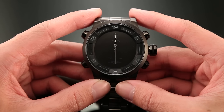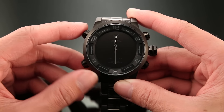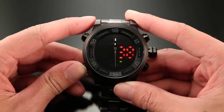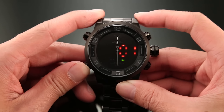Now we're going to set the time and date. Press button B once and then long press it until the second number is flashing. Press button B to select the items you want to set. Now is the hour.